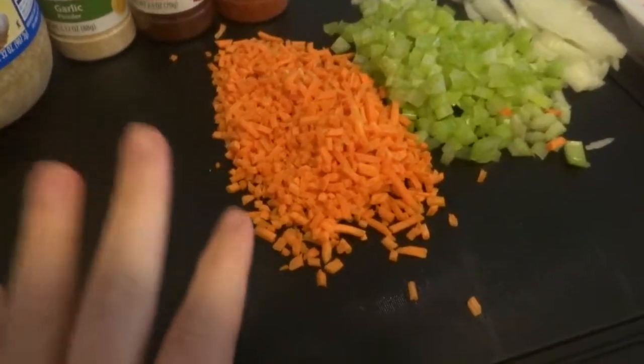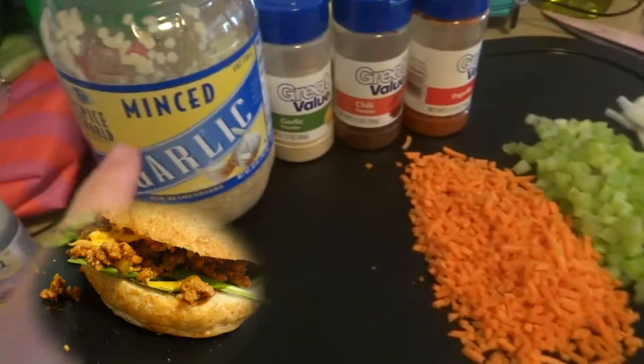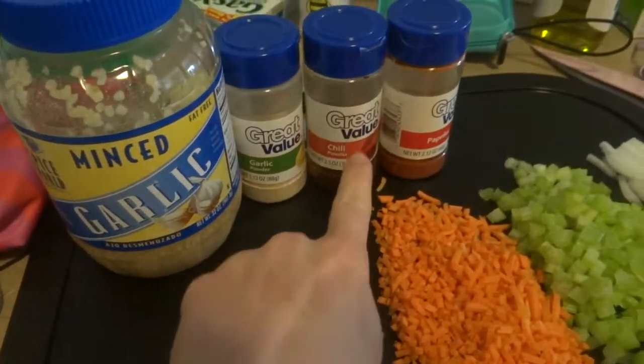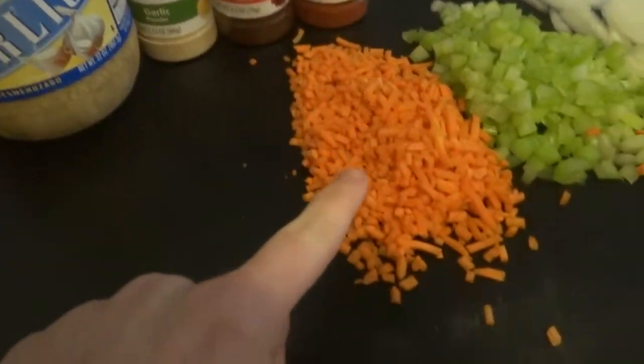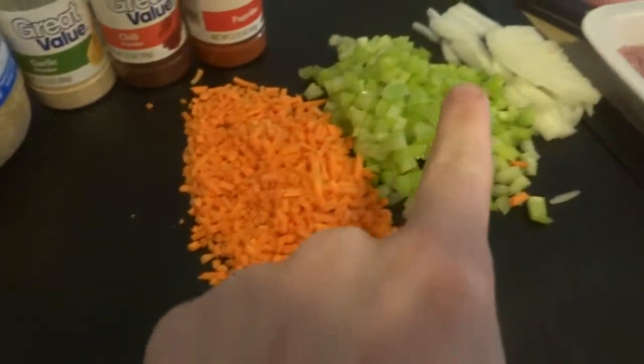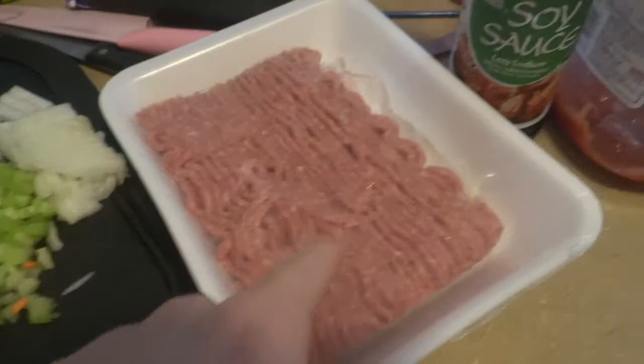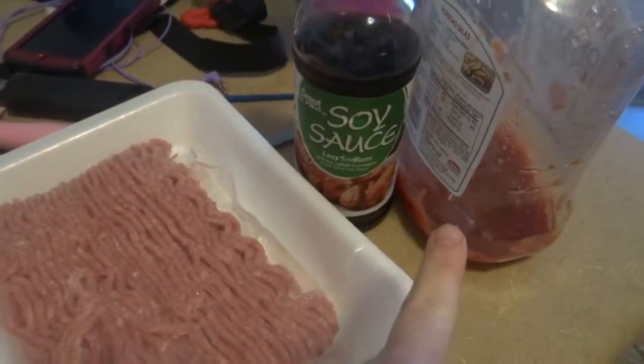So I'm going to be showing you how I make our sloppy joes. Some things you're going to need is minced garlic, garlic powder, chili powder, paprika, some minced carrots, some celery, onion, ground turkey, soy sauce, and ketchup.